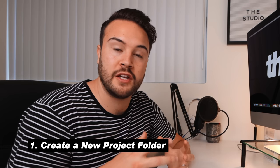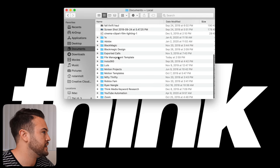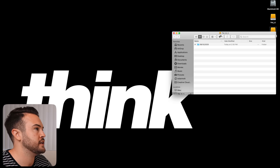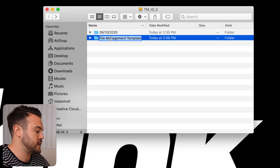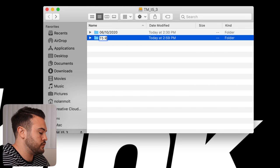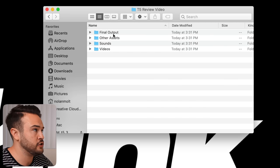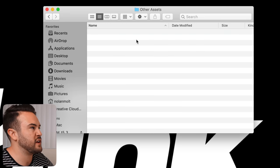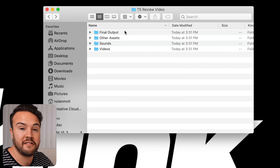Step one is going to be very important for keeping everything organized, and that is to create a new folder for our project. I'm going to go into my Finder, and in my documents I have a preset called 'file management template.' I'm going to hit Command+C to copy that and then open up my hard drive and hit Command+V to paste it. I'll rename it with the name of my project — the T5 review video. Inside, I already have subfolders: A-roll and B-roll under videos, sounds, music, sound effects, other assets, and a final output folder for rendering and exporting.